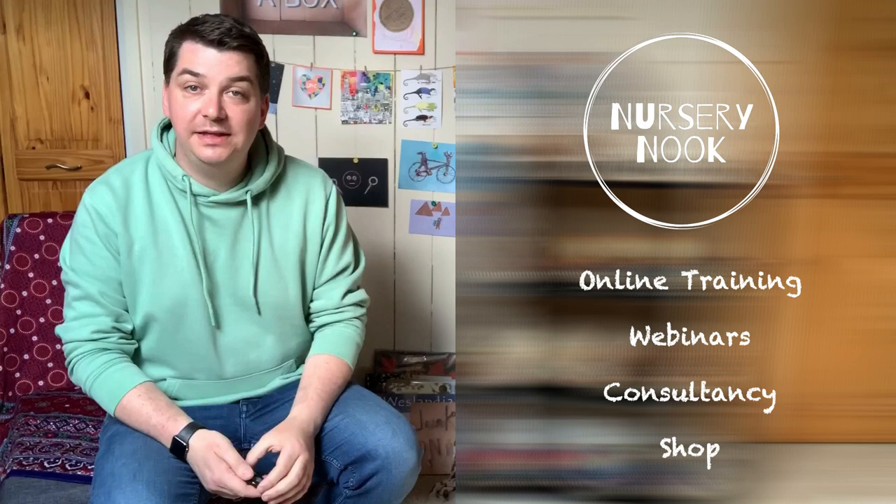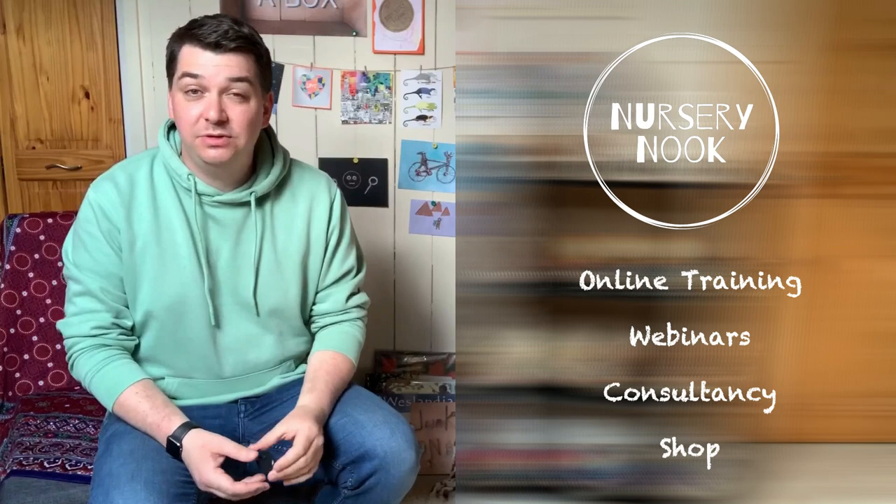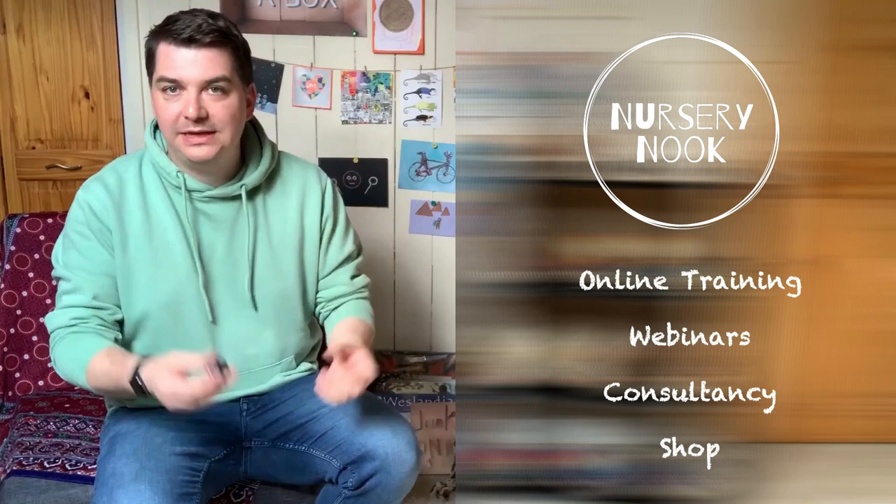If you want to find out more about loose parts play and what I offer, I have a wealth of things available on my website nurserynook.co.uk — the link is in the description below. This is where I have information for parents, information for staff, and also some online training available. I have a webinar on loose parts play, and I do this in the real world as well. If you're in the north of England or the Midlands, I can come to you — look at my website or email me to find out more.